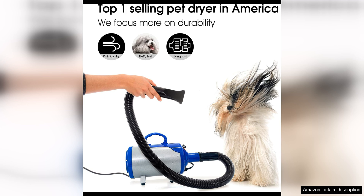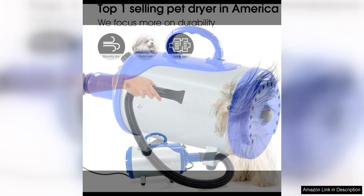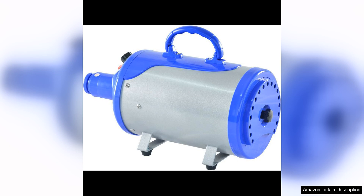One of the standout features of this dryer is the built-in heater, which helps to speed up the drying process and ensure that your pet's coat is dried thoroughly. This is especially useful for long-haired breeds or pets with thick coats, as it can help prevent matting and tangling.